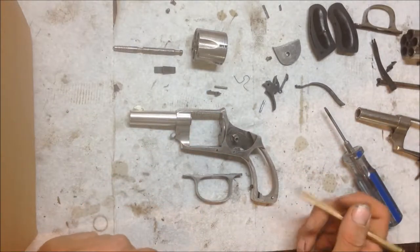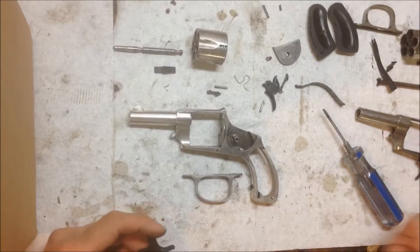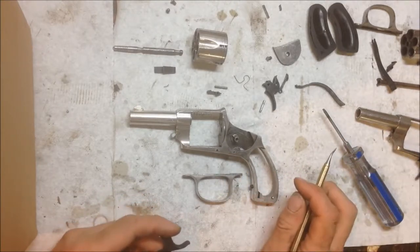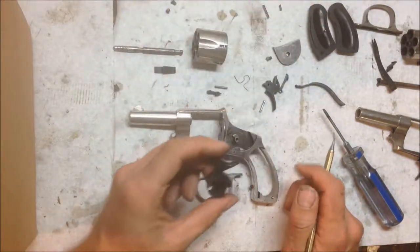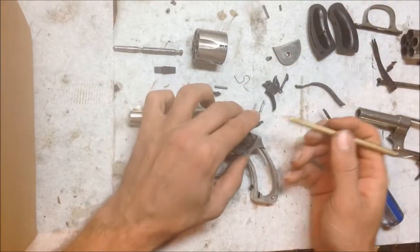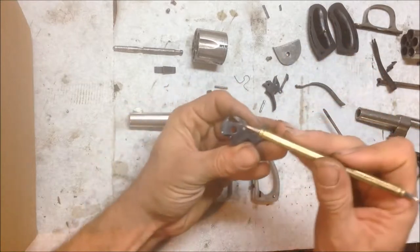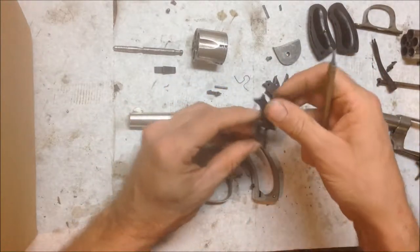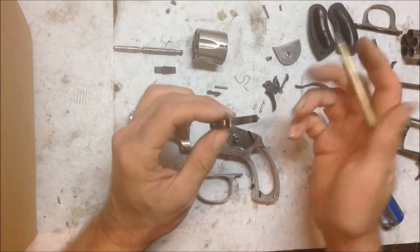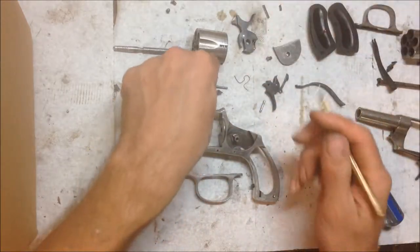With the hammer, the thing about these guns being produced around the turn of the last century is that when everything was done by hand, even though they're the same model, the dimensions and locations of the internals are different. So it's not like you can just drop a part in and be done. What we had to do with the hammer was modify the angle of the back of the hammer spur so it could cock all the way, and we also had to adjust the arc on the bottom so that it would rotate.